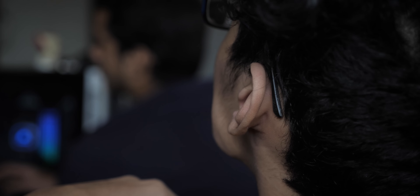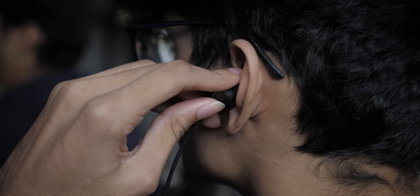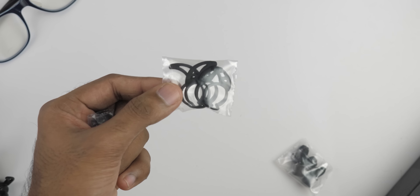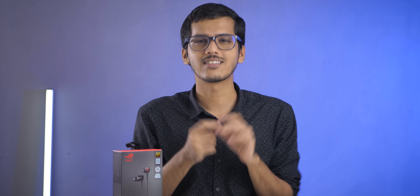The next pro is that these earphones are extremely comfortable. You can play continuously for 3 to 4 hours and not feel any pain, but you need to make sure you have the correct ear tip and wing. With both, it fits perfectly and doesn't fall out. It is extremely comfortable, fits perfectly, and creates very good isolation. You also get 3 extra ear tips and 4 extra wings in the box so you can adjust them according to your ear size. Make sure you choose the correct ear tip — that is extremely important.